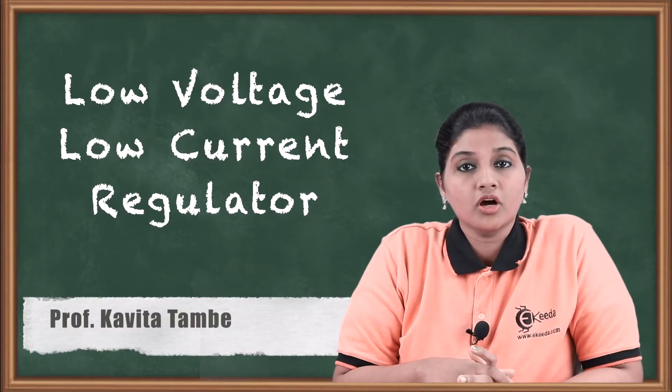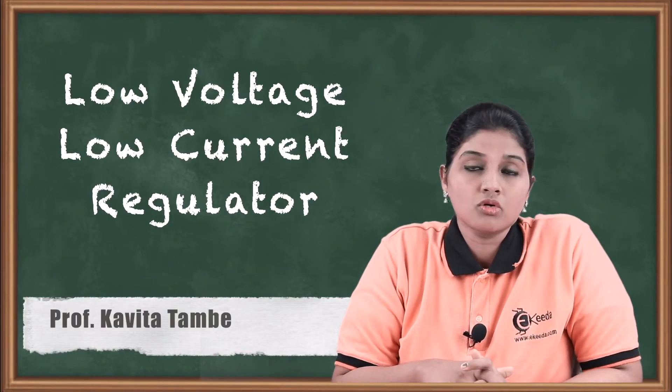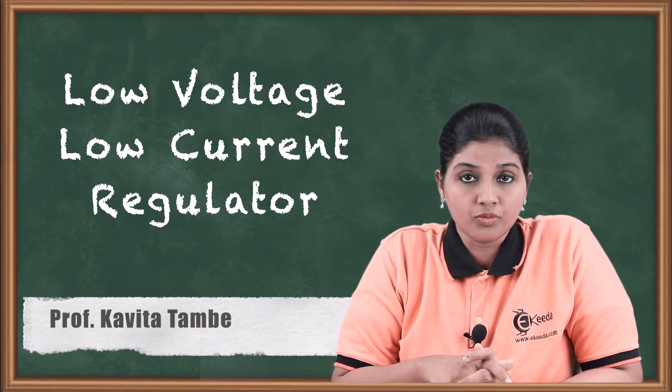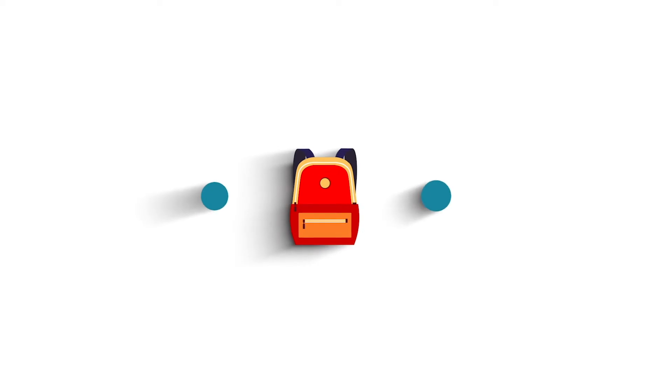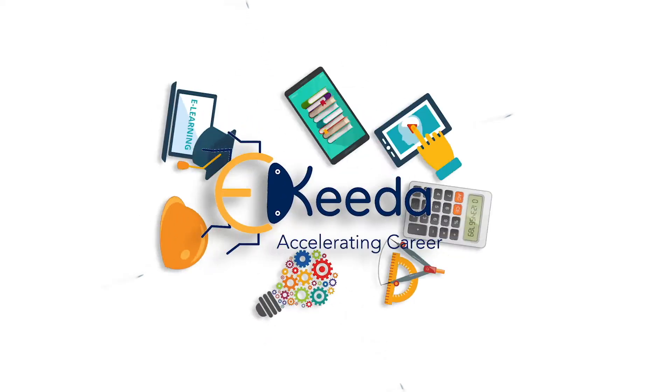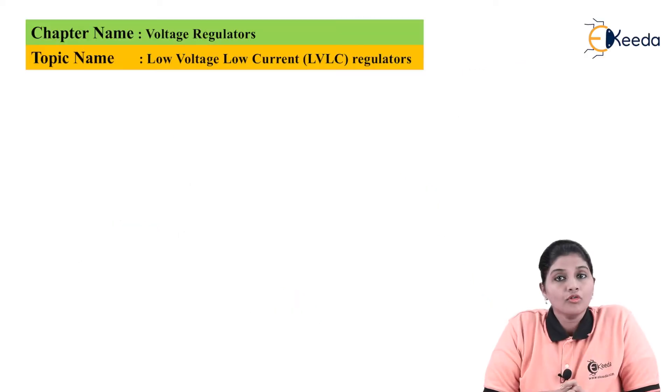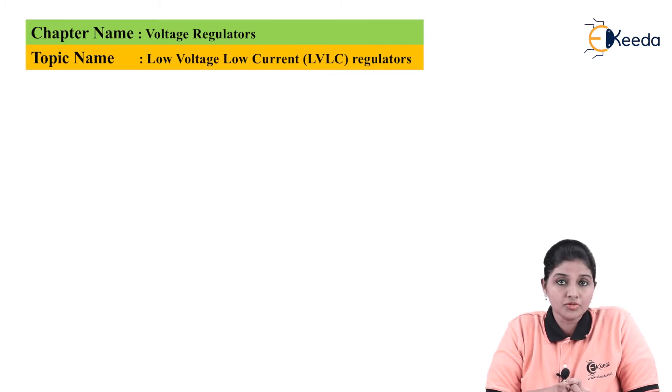In this video we are going to see how the low voltage low current regulator is designed, implemented, and how it works. The low voltage low current regulator is basically designed using IC723, which is a general-purpose regulator. It provides a wide voltage range from 2 volts to 37 volts and a maximum load current of 150 milliamperes.